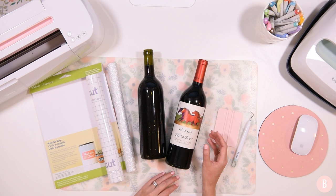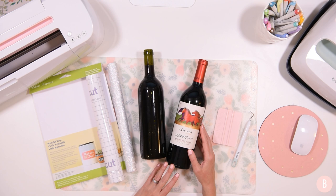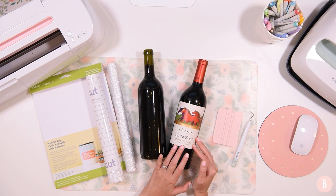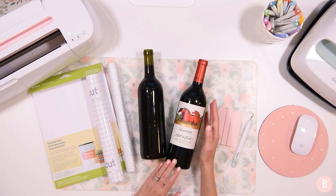In this particular tutorial, we are going to be creating personalized wine bottle labels. This is a really fun idea because wine is a really nice gift, but to make it that much more special, I'm going to show you how to create a personalized wine label just to make it a little bit more fun and special to the person receiving it.